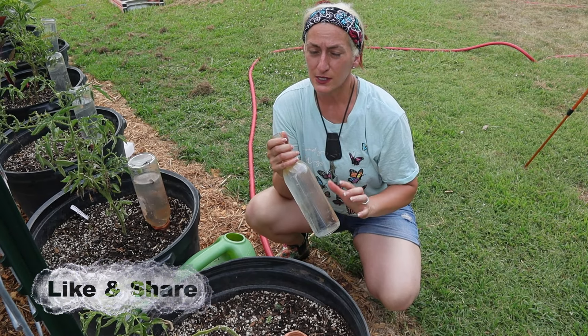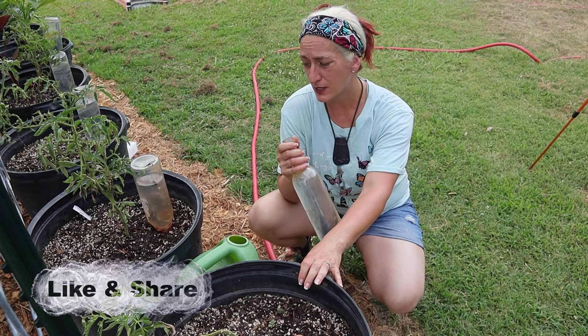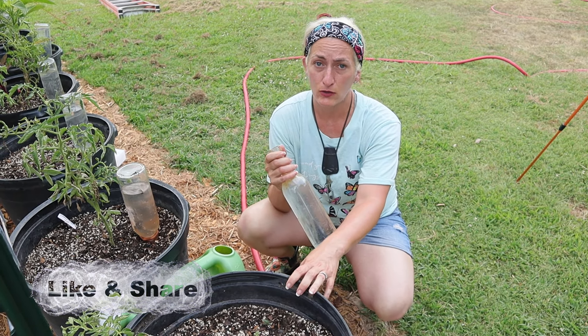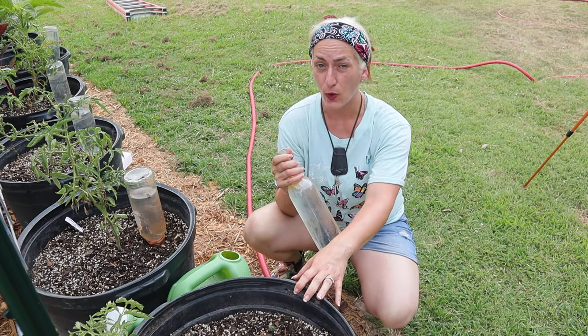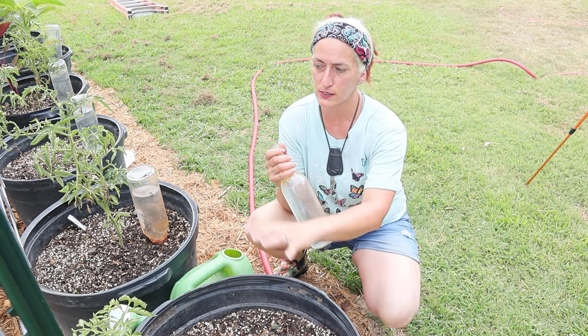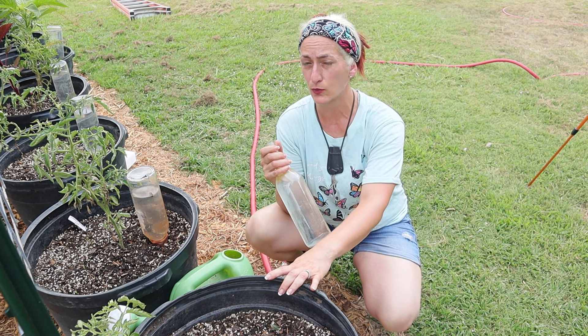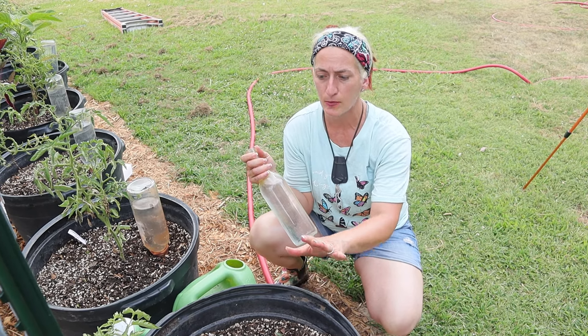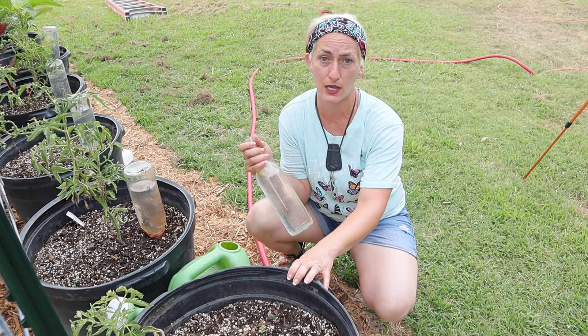We really use clay spikes for containers especially, because they just dry out a lot faster. Here at our new property our soil is really nice and moist for everything planted in the ground, so we haven't found a need to use them for in-ground beds, but they're definitely something our containers need.